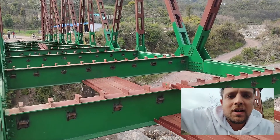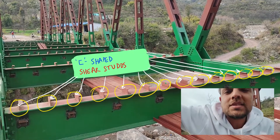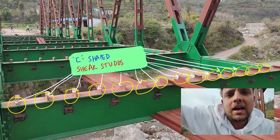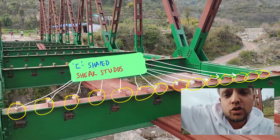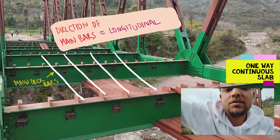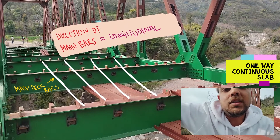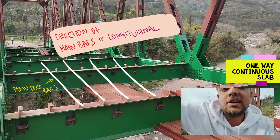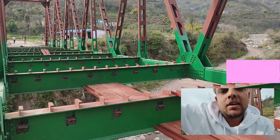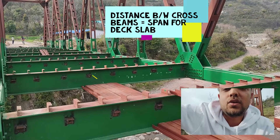The deck will be behaving as a one-way slab, but it will be continuous. The main direction of span will be the distance between the cross beams, and the main reinforcement should be tied in that very direction. Once the deck slab reinforcement is put in place, we will visit again to confirm that the main steel — at reduced or lesser spacing — is provided in the direction of span, which is the longitudinal direction of the bridge, being the distance between the individual cross beams.